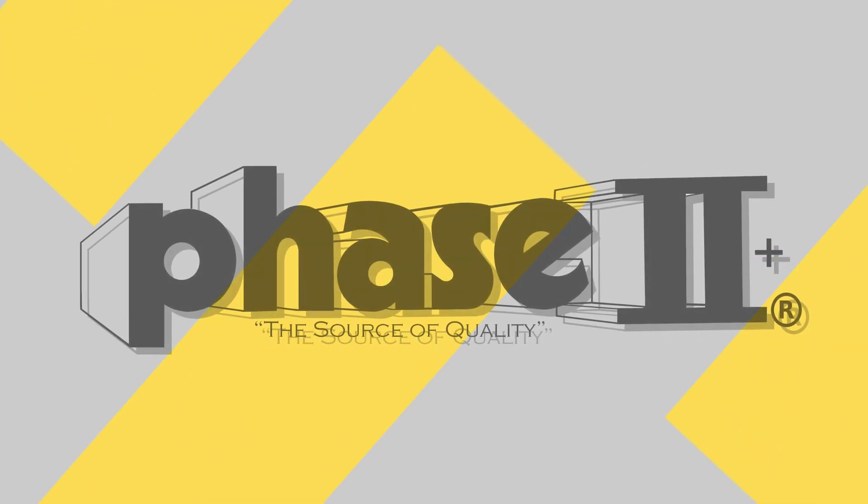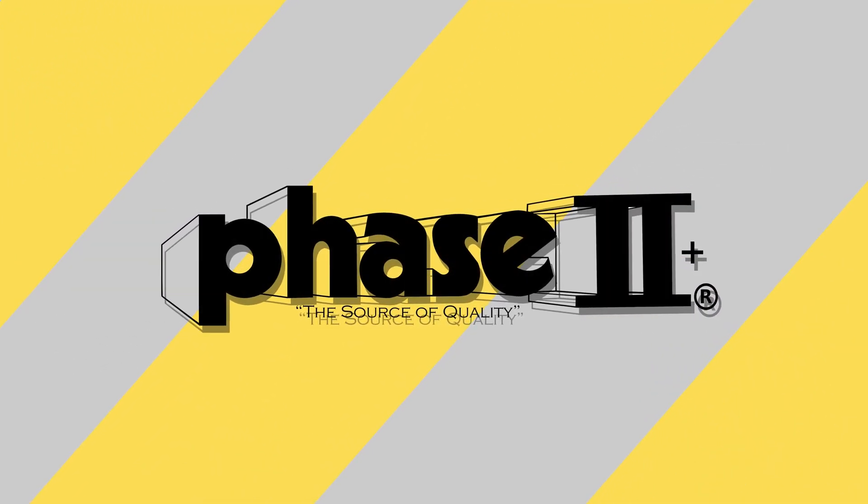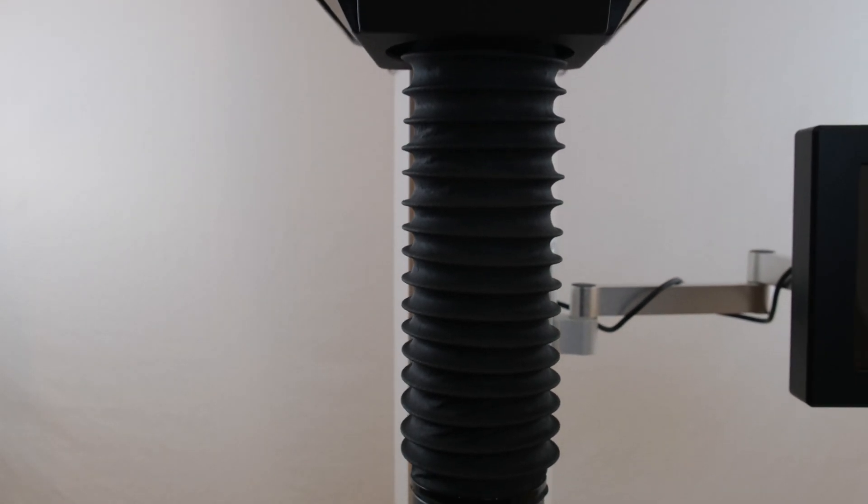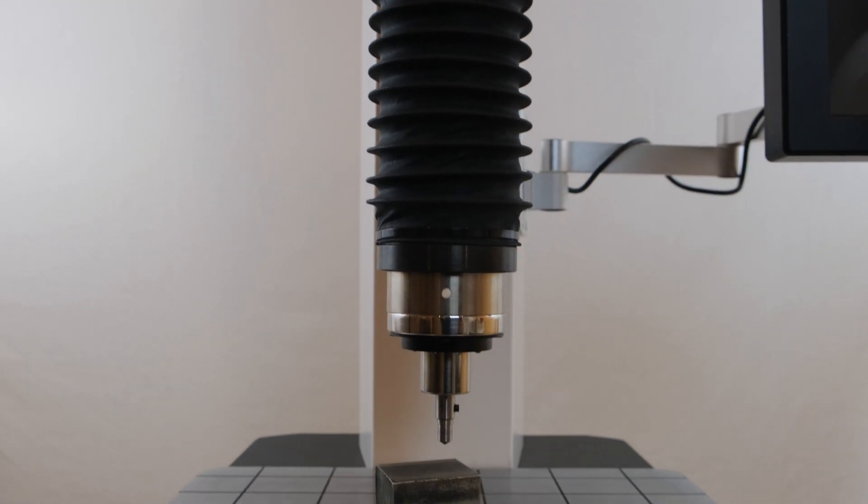This is an instructional video detailing the applications and function of the Phase II 900-475 Auto Z-Axis Twin Hardness Tester. The 900-475 hardness testers are designed to test primarily metals using the Rockwell hardness method via a closed loop load cell driven control.